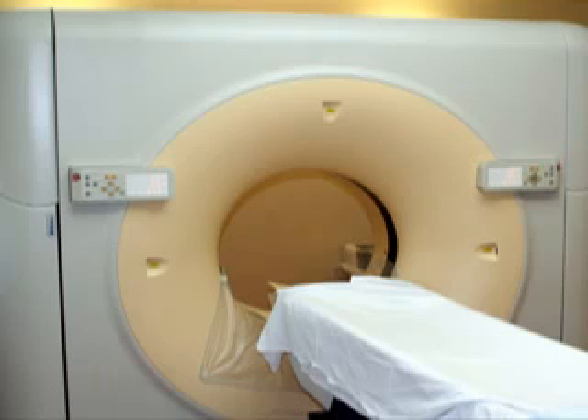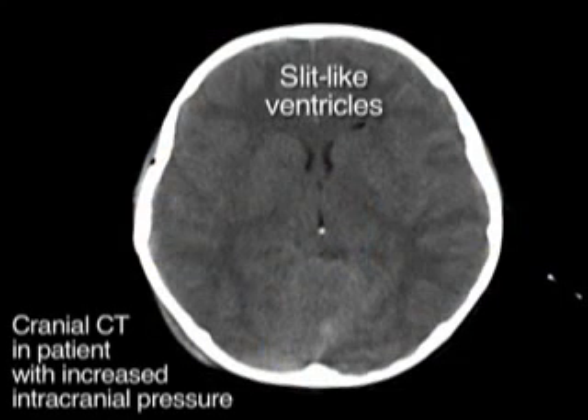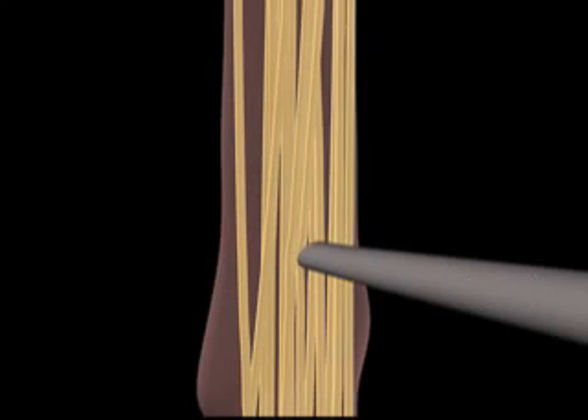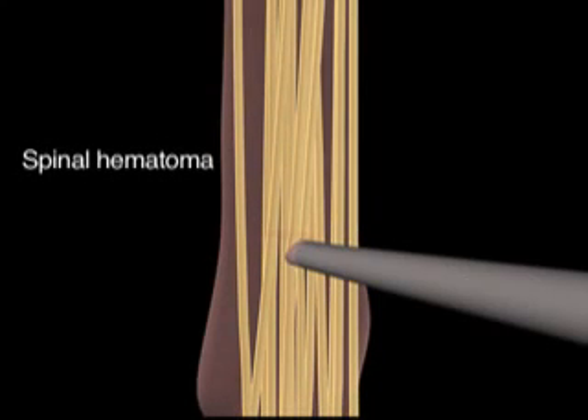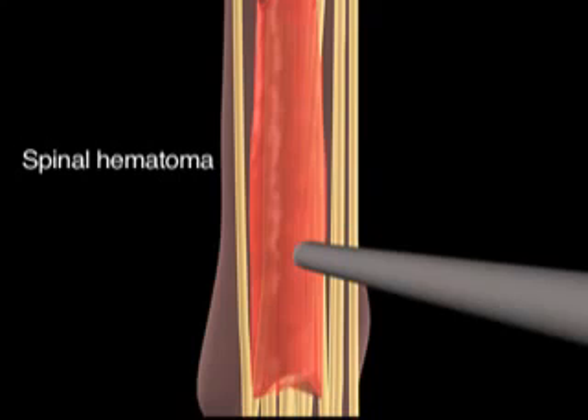In such patients, cranial CT should be performed before lumbar puncture, although CT may not reveal signs of increased intracranial pressure. There is also an increased risk of a spinal hematoma if a coagulopathy is present or if the patient is receiving anticoagulant therapy.